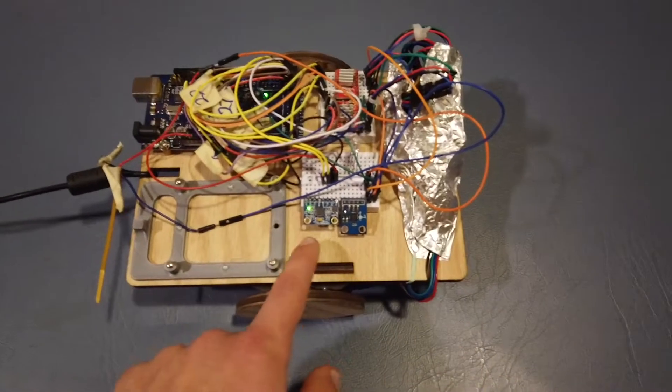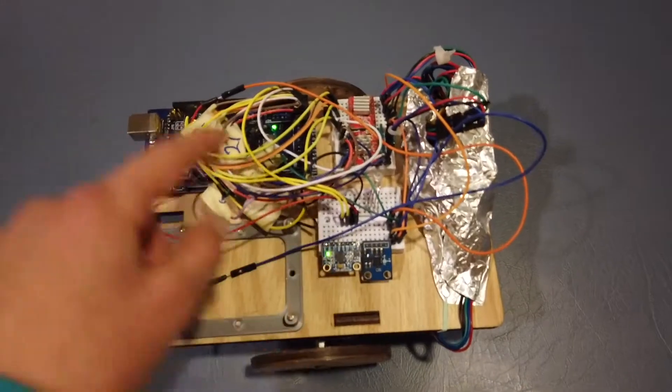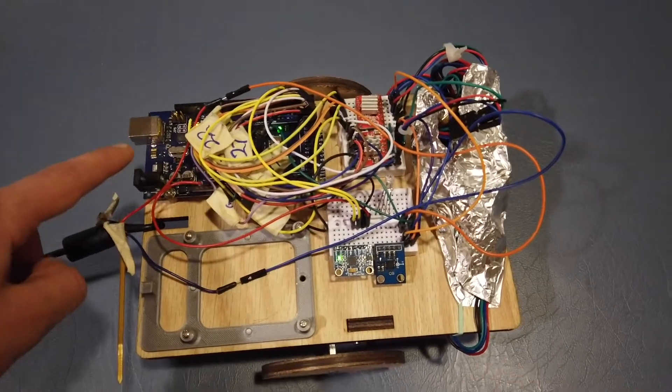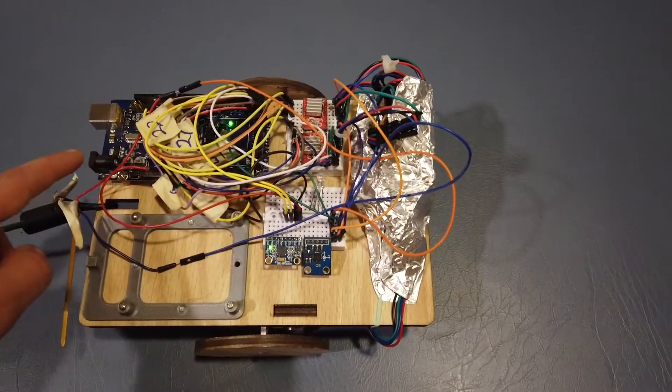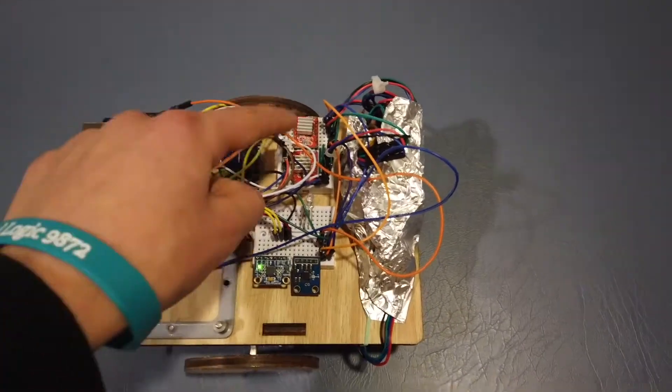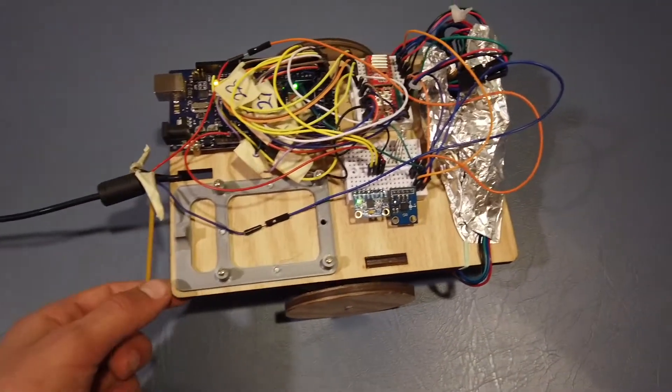This is due to the IMU calculating the position of the robot, sending the positioning data to the Arduino. The Arduino analyzes the data and calculates what to do next, and then sends it to the motor controllers which are able to tell the motors to move to make the robot work.